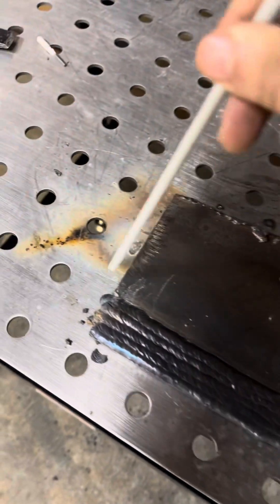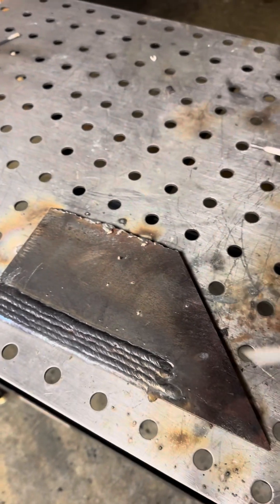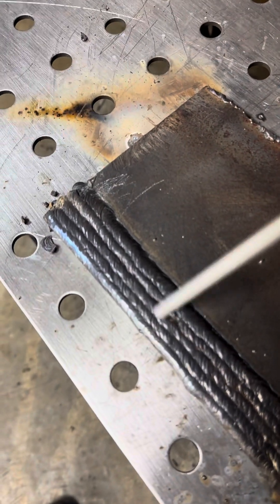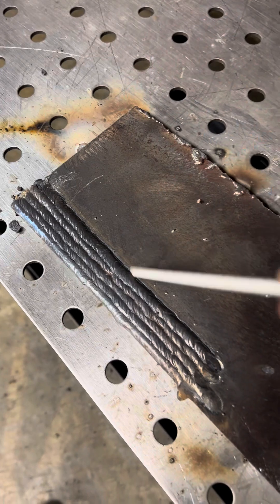Once you practice these and get a bunch done, then you can start moving on to horizontal, vertical, or flat. Stringers are very important especially when you're first starting off. Let's run some more.